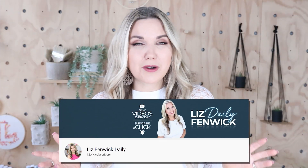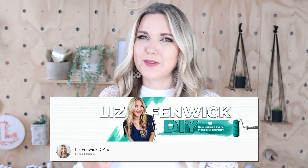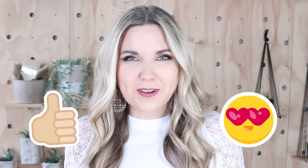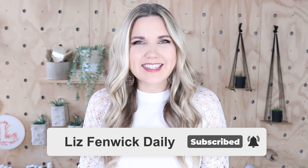Hey guys, I'm Liz, and you're watching my second DIY channel where I post daily DIY videos. You may be familiar with my main channel, Liz Spivik DIY, but I'm glad you found me over here. Make sure you're subscribed so you get notified every day when I post our daily DIY video.